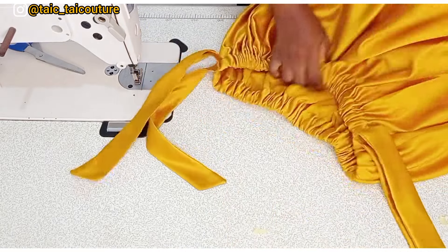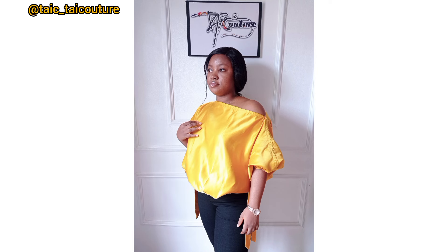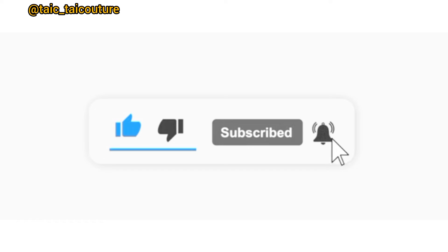That will be all for today. Thank you for watching and for staying to the end. I hope you enjoyed this tutorial and gained value from it. If yes, please like this video, share it, and leave a comment. You can also connect with me on Instagram at tyco_underscore_take_it_so. If you're yet to subscribe, please do so before you leave. Thank you and see you in my next video — bye!